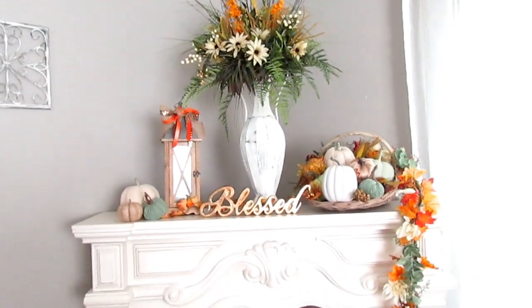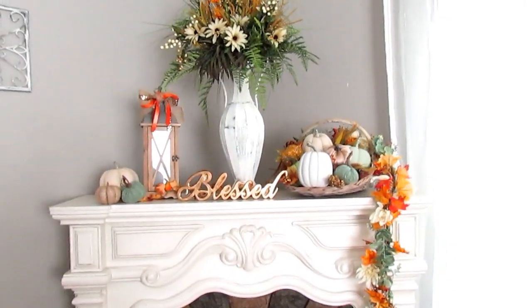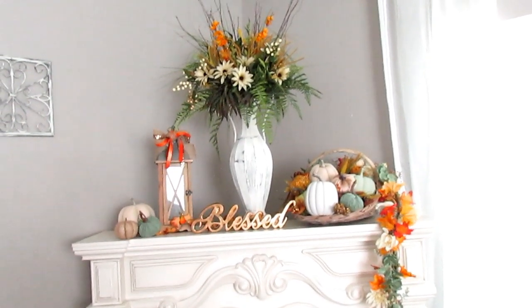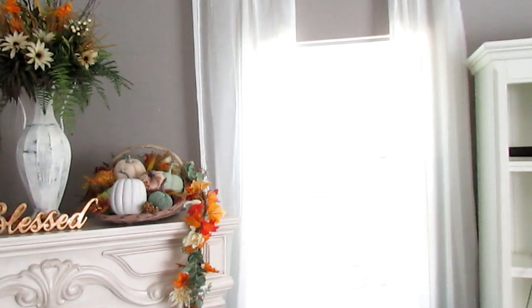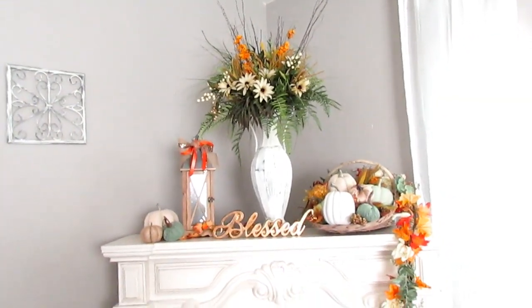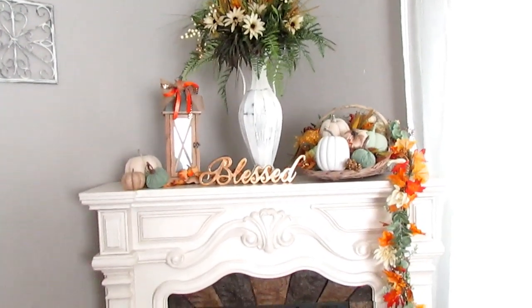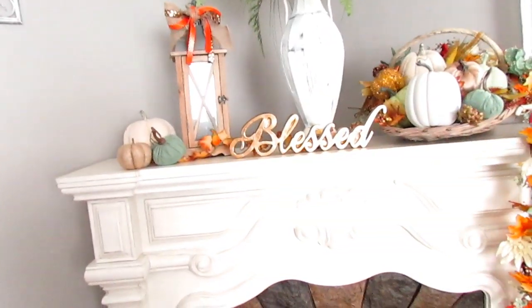I started first with the centerpiece floor arrangement because I knew that corner needed something and I didn't want to go out and buy anything. I have my pictures over here and my window is right here, so I needed something to make a statement in this corner. I started there and then knew I had to ease it down by putting decor on both sides.